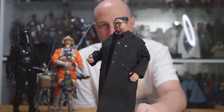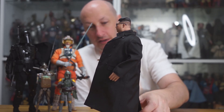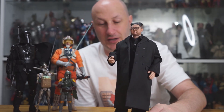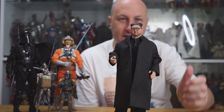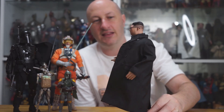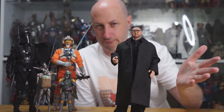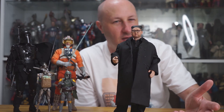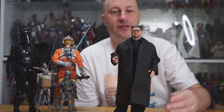Water Bear put out another Kim Jong-un head sculpt years ago which I didn't get — it wasn't on my radar at the time. This one is nice; the glasses fit really, really well, which is not something you can say for most one-sixth figures. The detail in the hair and the back of the head are pretty great. The clothing also comes from Water Bear — or maybe it's a similar-sounding company; they're probably the same.